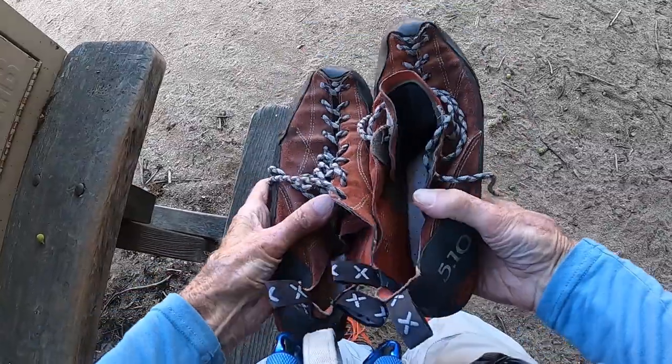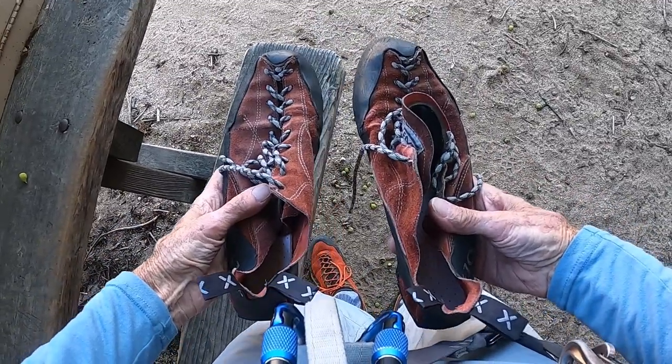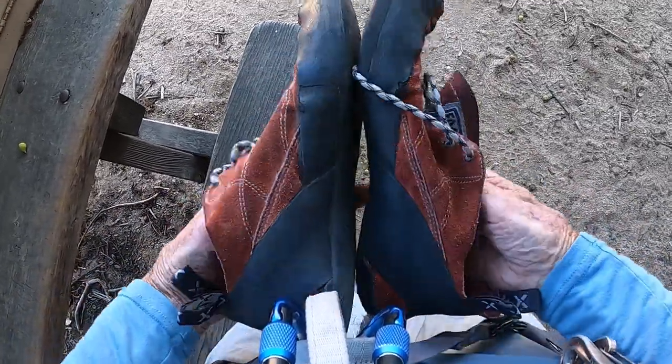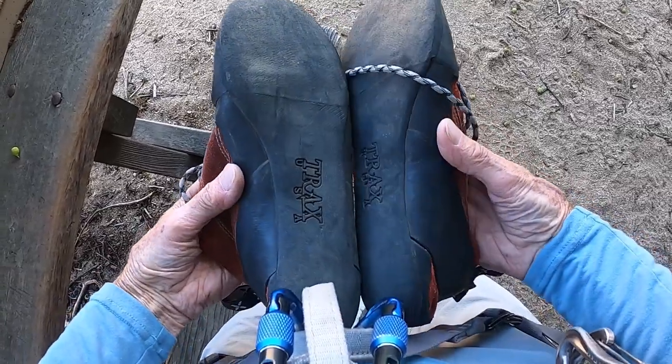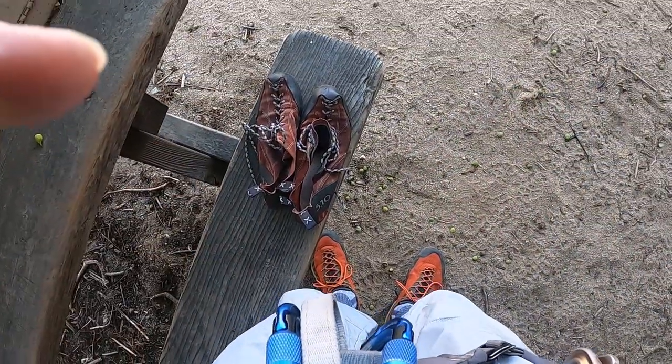My little ballet slippers — I've got to have those. I forgot. I got all hooked up over there and then forgot the slippers. Anyway, nice slippers. Had them for years. They're very smooth and very sticky. I'm into sticky.